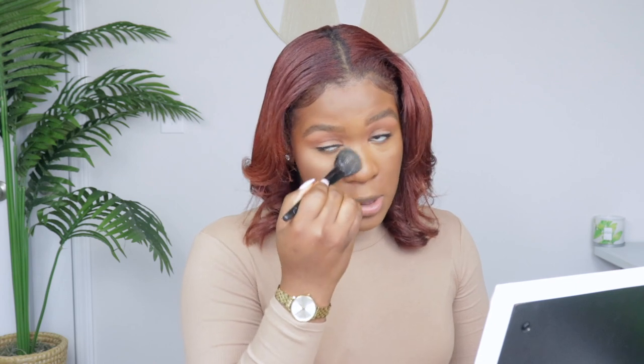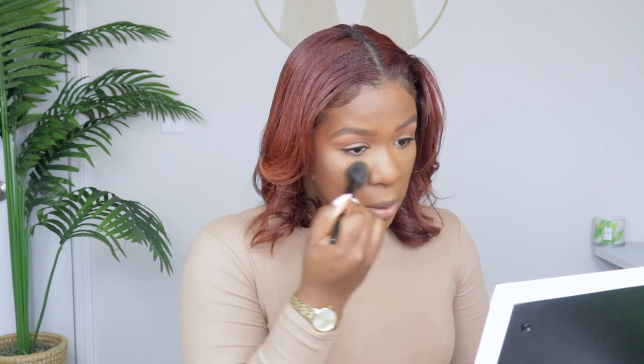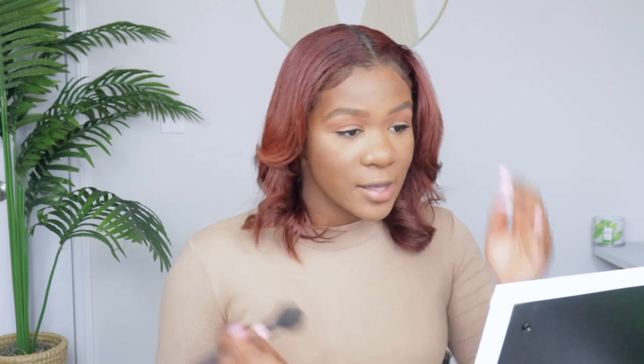The concealer is breaking up on me a little, so it's just not my favorite. But I'm going to go ahead and set it with the Hourglass Veil Translucent Setting Powder — this is a really good powder because it doesn't leave a white cast and I love it for my bridal parties because it matches every skin tone. I'm just going to set the under eyes so it doesn't crease. Now I'm going to finish the rest of my face off camera and then come back for the wear test.